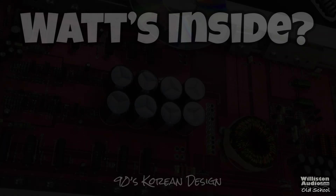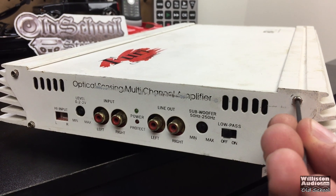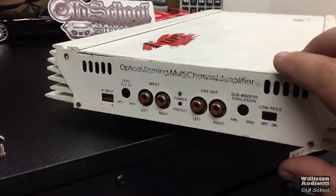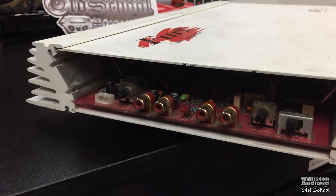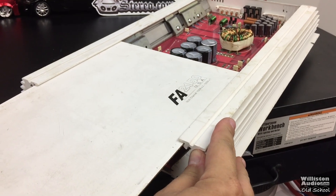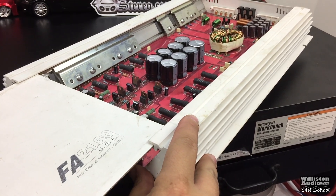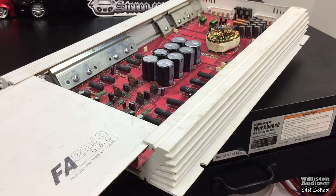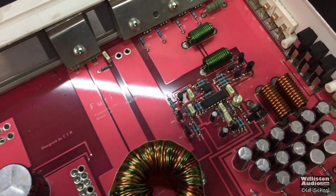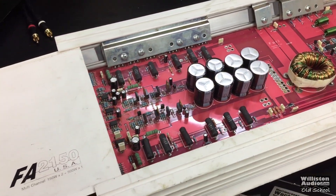Now let's look at what's inside this 90s Korean-built class AB amplifier. We'll take one side off — there are four Allen bolts so we'll use an Allen key to get inside. Pull the panel off. You can see the RCAs are mounted directly to the board, and we slide the top plate out. Looking inside, we have eight capacitors lined up — those look like rail caps — and there's the power supply section with some smaller capacitors.